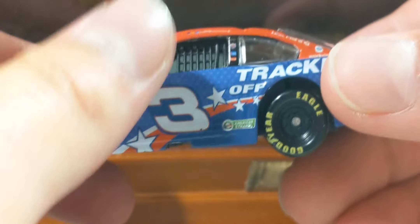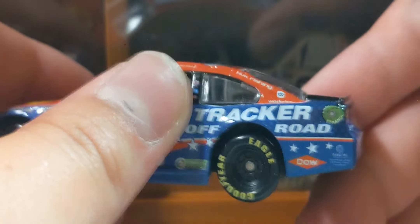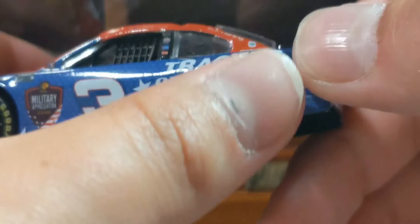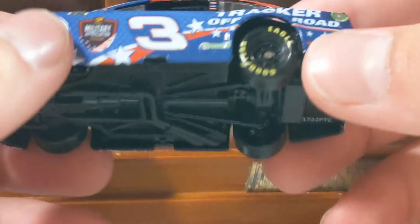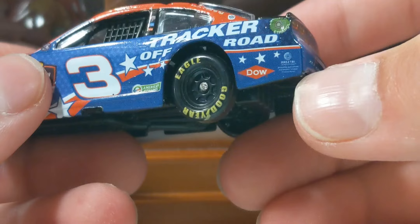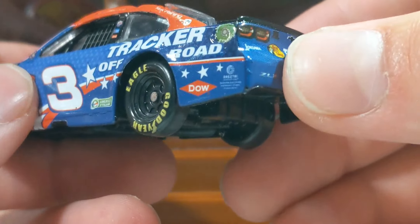You have the stars in the background — looks like a flag — and then you've got the number 3 and Tracker Off-Road. I love how they put 'Off' and 'Road' on opposite sides of the tires. We do have the PTC mold tires, so they're big fatty things, but it's hard to tell from a distance. You've also got Dow, Reese's Tree, some stars, and a nice stripe.